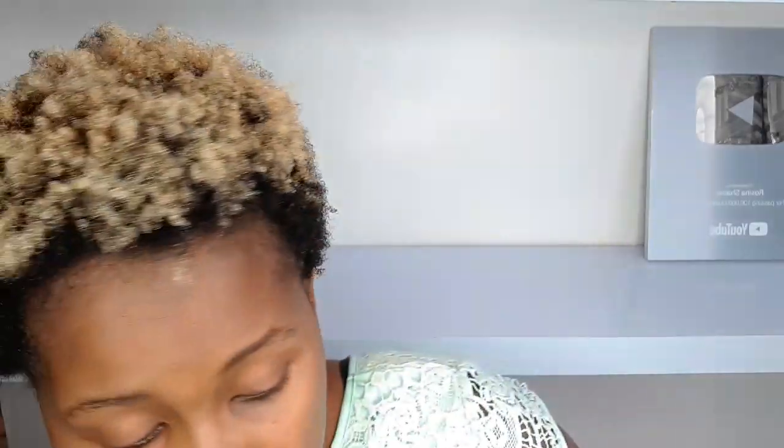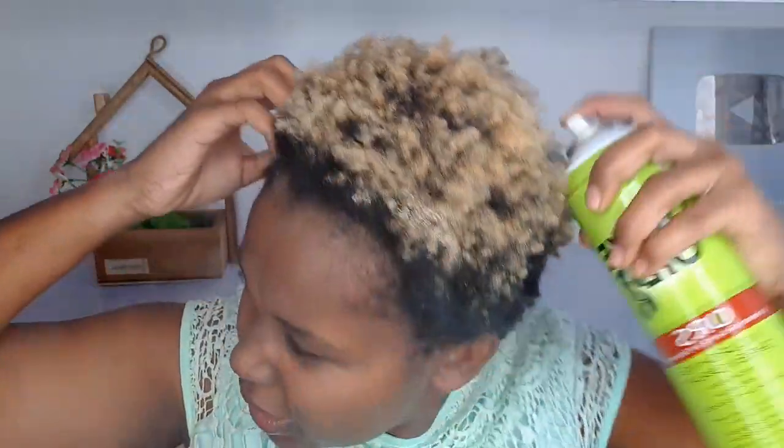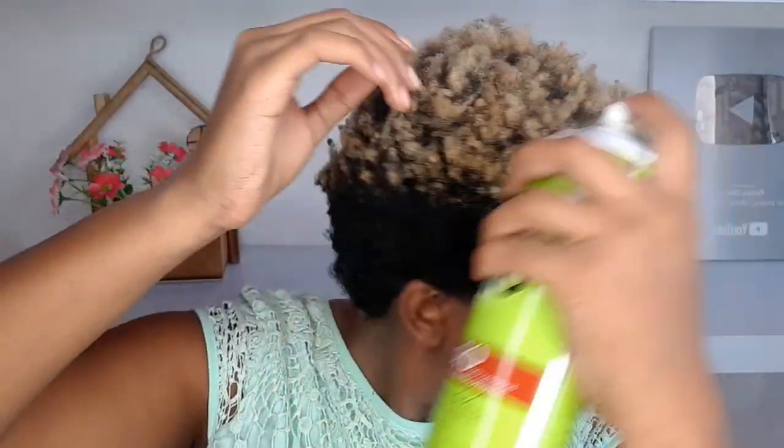After that, I'm going to moisturize my hair. I normally use olive oil — I use olive oil on my scalp and my hair in general. I don't have a lot of products; I'm not a hair guru, just showing you how I do mine using the products I have at the moment. Make sure you moisturize your hair thoroughly.